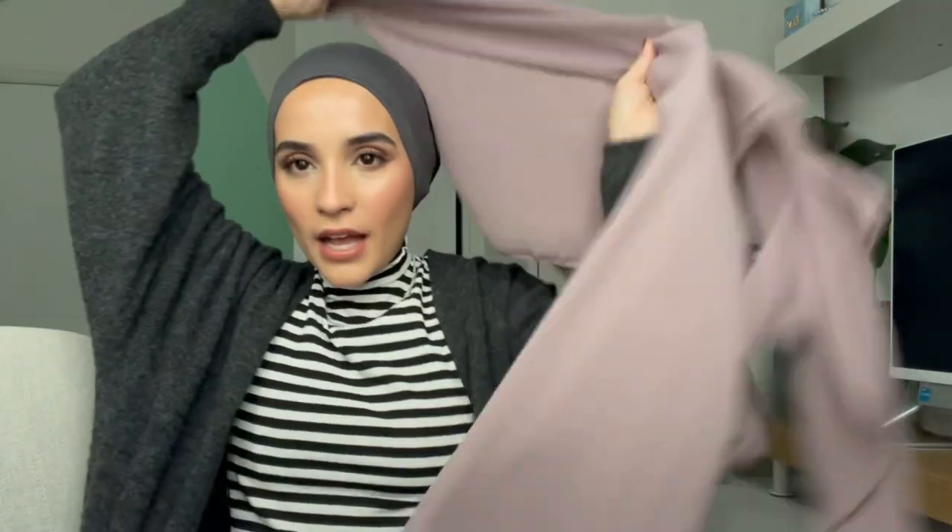Let's get right into it. Take your hijab and fold it about three quarters of the way, then put it on your head so you have two equal sides. Make sure that front point is neat, then use a safety pin to pin it underneath. That's the first step.